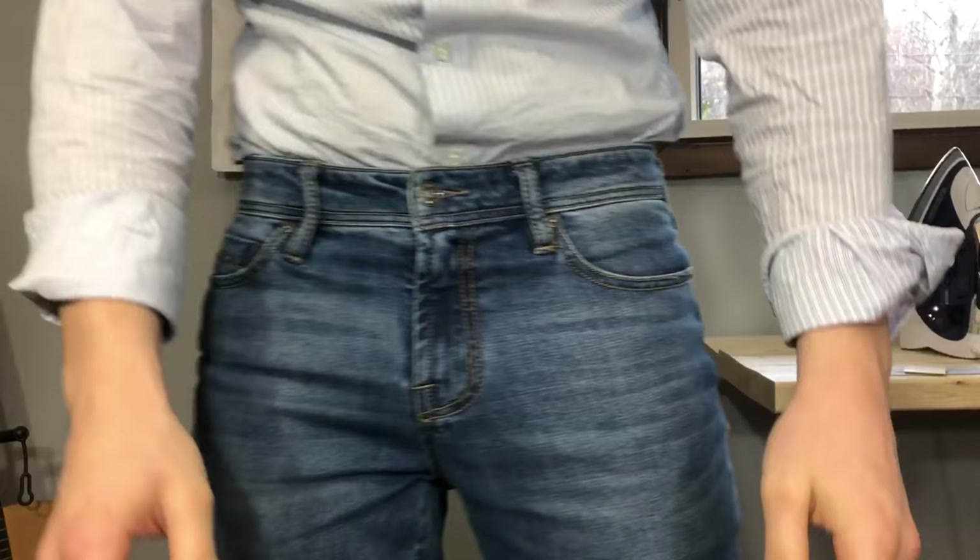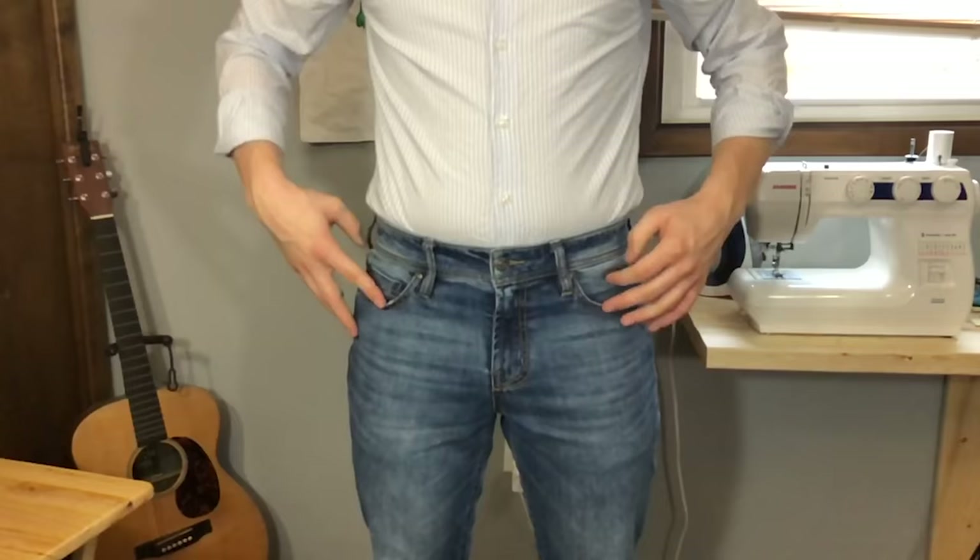I'm going to be showing you how to take in the waist of your pants. This is super useful because as guys and human beings we fluctuate in weight, so you're going to be wearing the same pants but you might be too big or too small for them. Being able to let in or take in or let out the pants is super helpful, and it's something you can do at home simply with just a single machine.